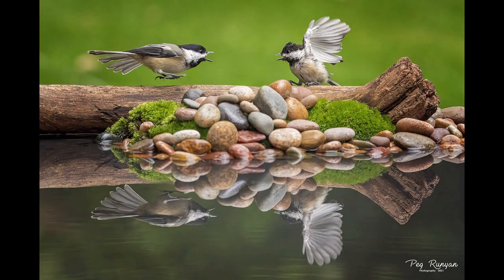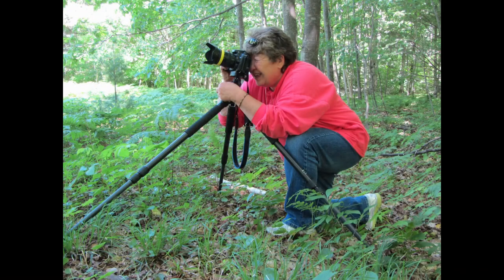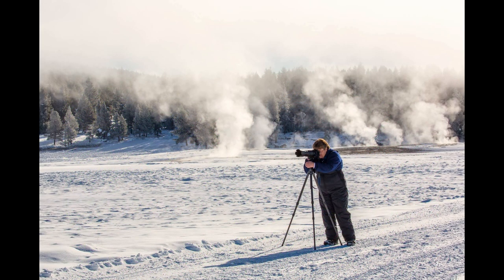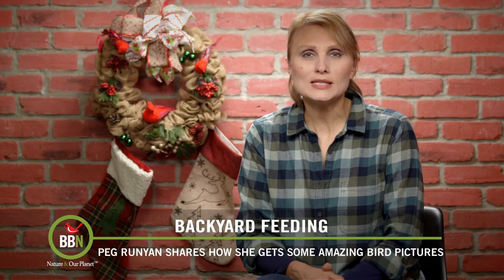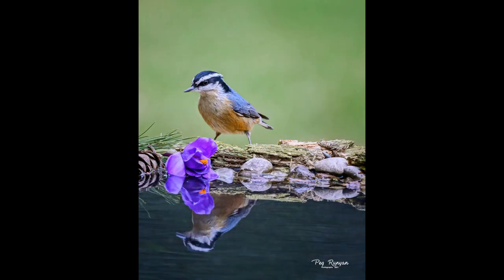We started our photo contest and our show in 2015 and some of you have been watching, following us, and participating ever since. Peg Runyon, a retired teacher, took up bird photography as a hobby and we've been watching her become such a skilled photographer. You've probably seen many of her pictures because she's won many photo contests and she's always shared her photography. We also posted her pictures on social media. It's been such a treat.